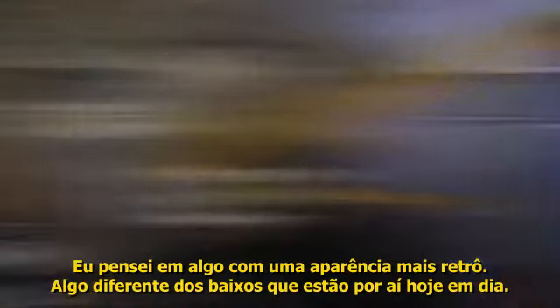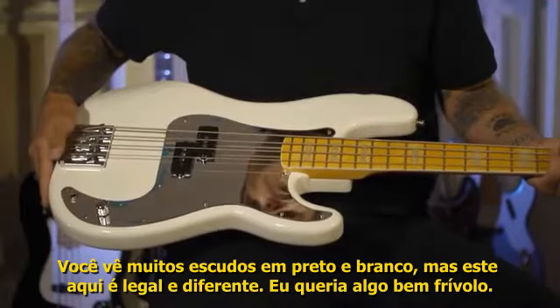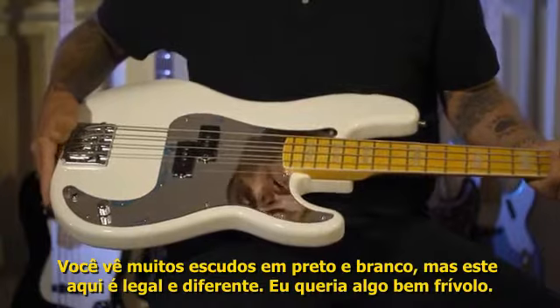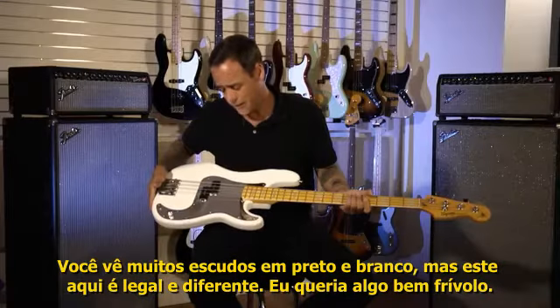This is the pickguard I went with — I kind of modeled it after Steve Harris's pickguard from Iron Maiden. You see tons of black or white pickguards or tortoise-shell ones, and this was something different. I just went with something very unique.